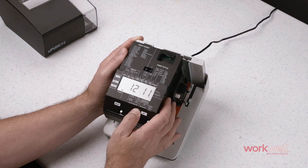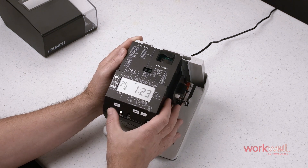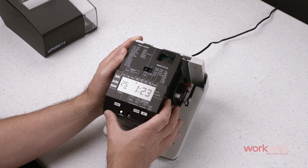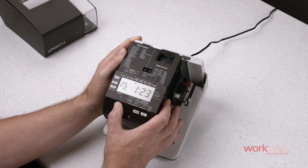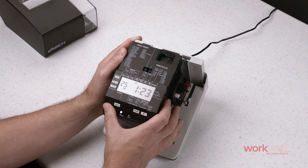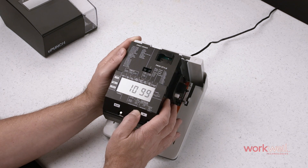Select change to get to the numbers you want for the second two digits. Set and set again returns you to normal function. And when you now try and hit select, it will default to the password area and no future edits can be made to the program unless you know what the password is.